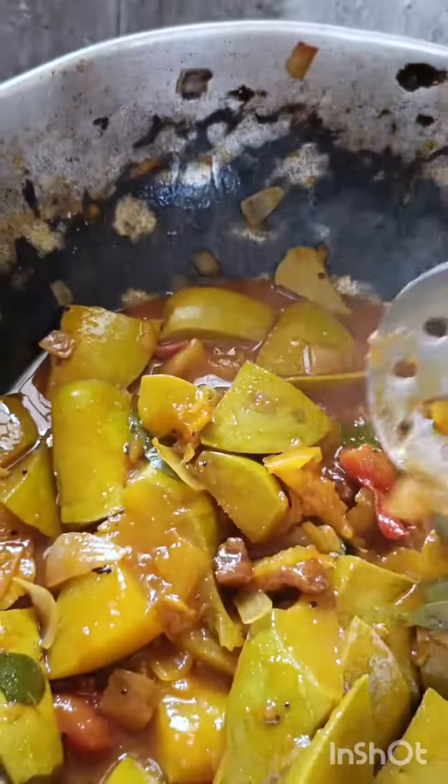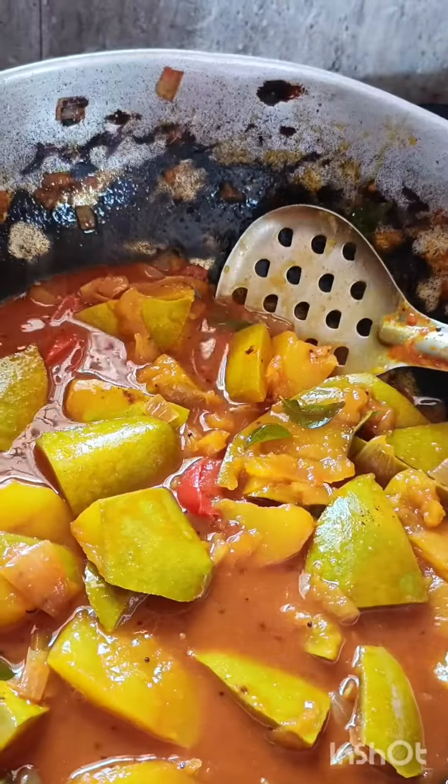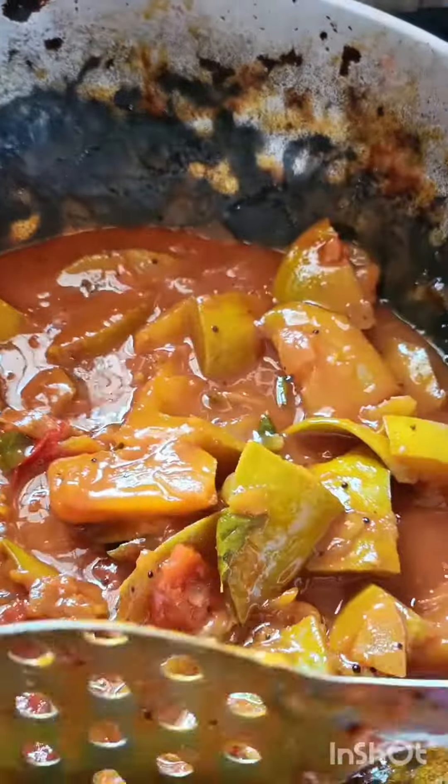We will taste it. We will not be able to cook. We are ready to cook. We will cook a little bit.